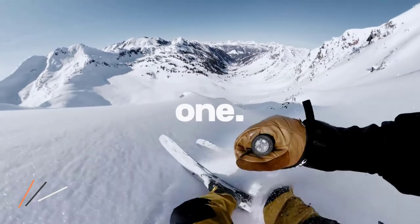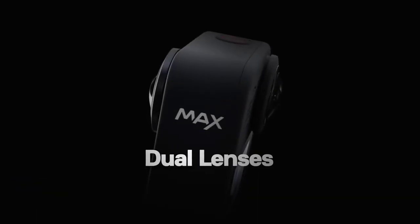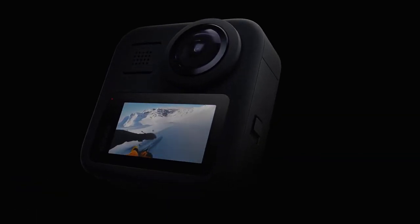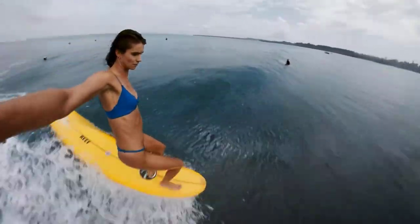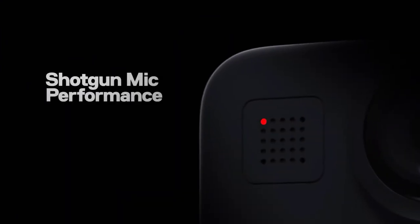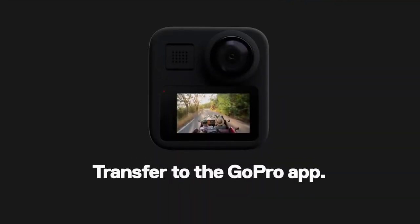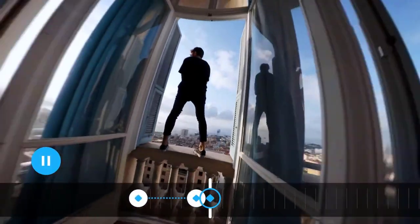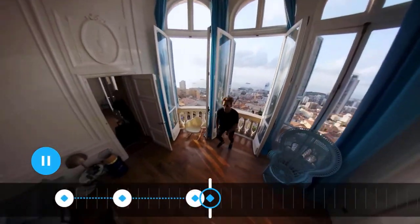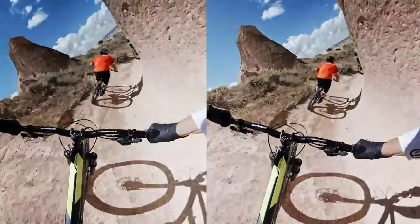We have tested 360-degree cameras before but have never been very impressed with either their quality or ease of use. The GoPro MAX changes all that. Not only is the video quality very good, but the GoPro MAX stitches together footage from its twin fisheye lenses in-camera, which makes it child's play to edit and process the resulting 360 footage. Simply record your footage, transfer it to your phone or tablet, and you can upload to YouTube as an interactive 5.6K 30fps 360 video that viewers can pan around themselves, or process it using GoPro's amazingly simple reframe editing tool.